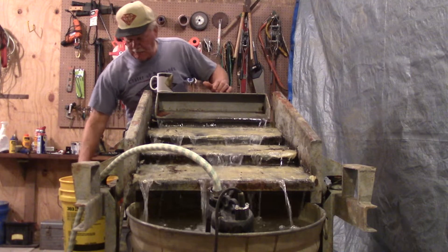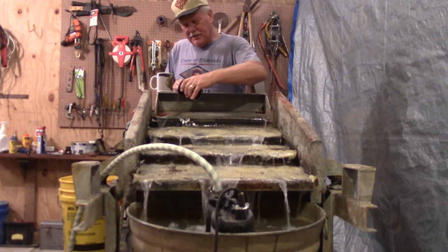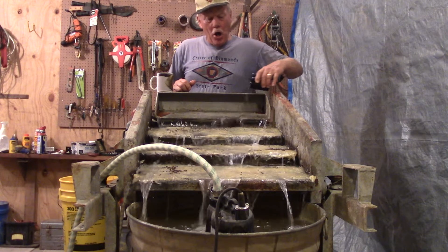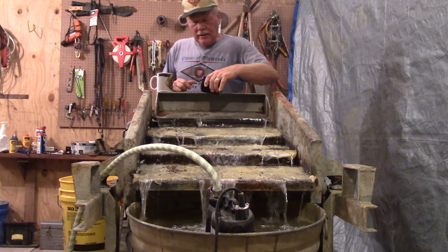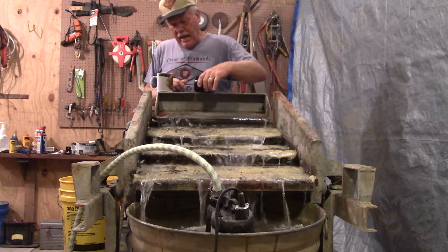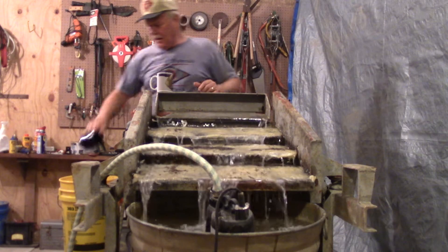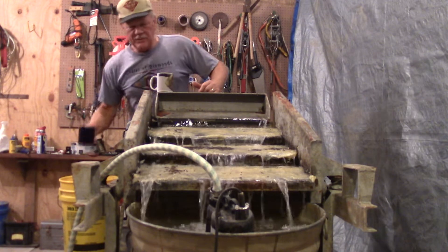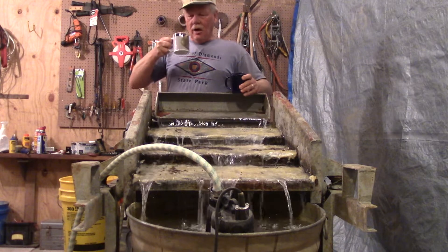I stopped and had breakfast and we lost our cool morning in Arkansas in August. Cool weather doesn't last long. So I closed the door to this metal building and turned the air conditioner on. It's insulated in here, so now I'm just running the grease down and finishing my coffee.